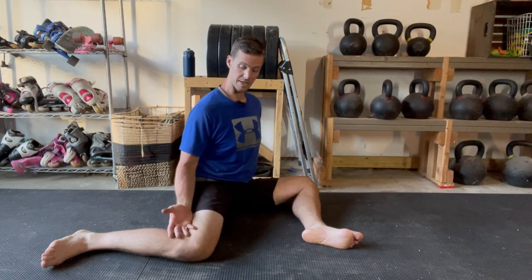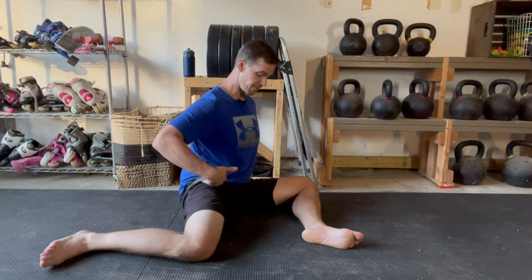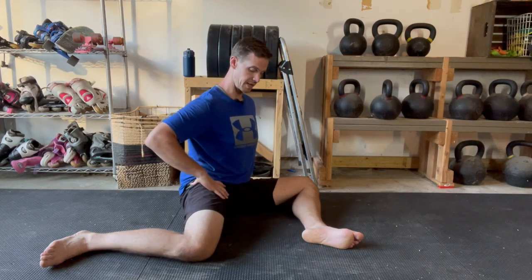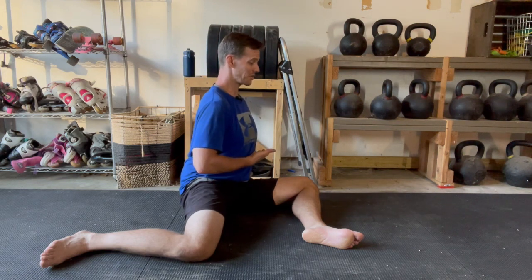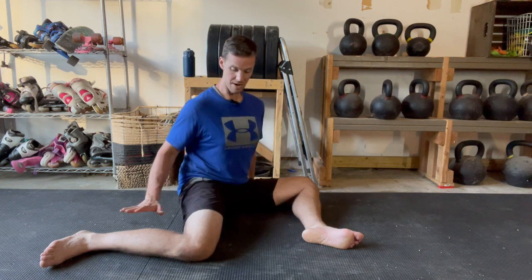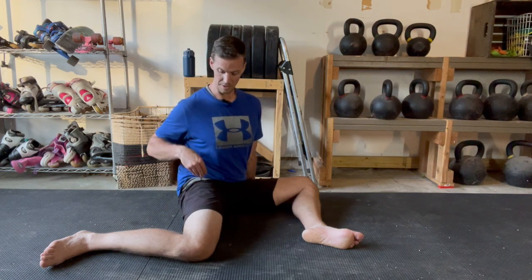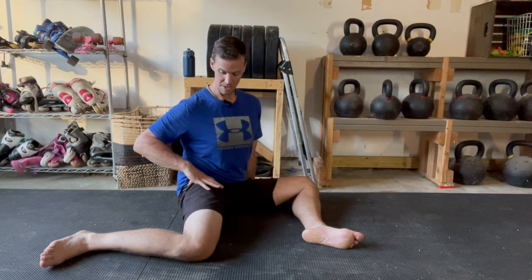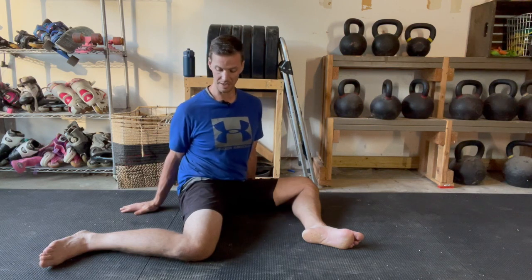The trailing leg is positioned into internal rotation, and that's what we want to emphasize. To emphasize this tension and to move deeper into that range, keeping your trunk as upright as you can, rotate to try to face this trailing leg. My hand will shift around this way to give me some support as I hold this position. At that point, you'll feel a lot of tension develop kind of in this deep lateral hip area, maybe deep in the posterior hip or even in the groin side of this trailing leg.